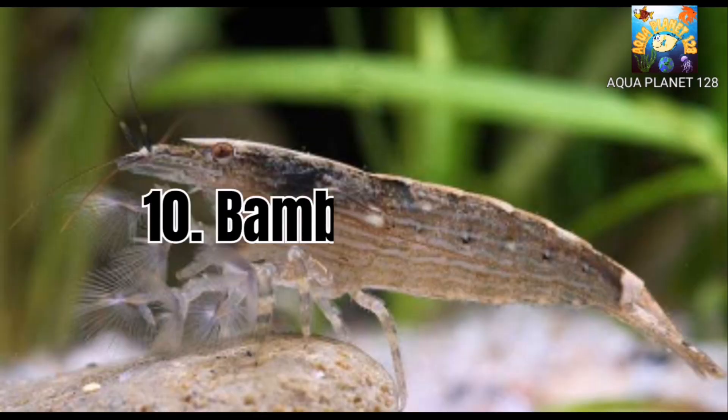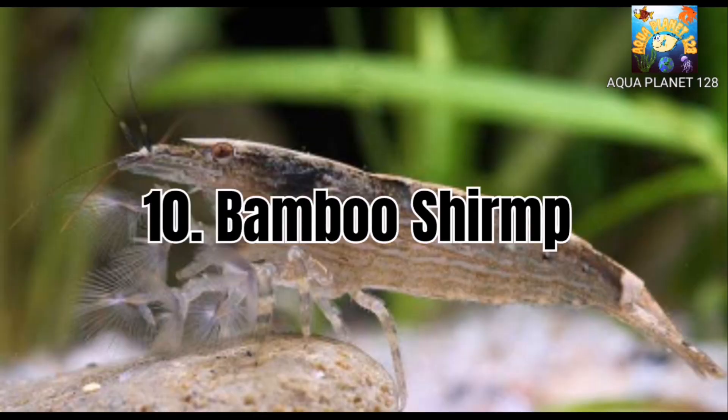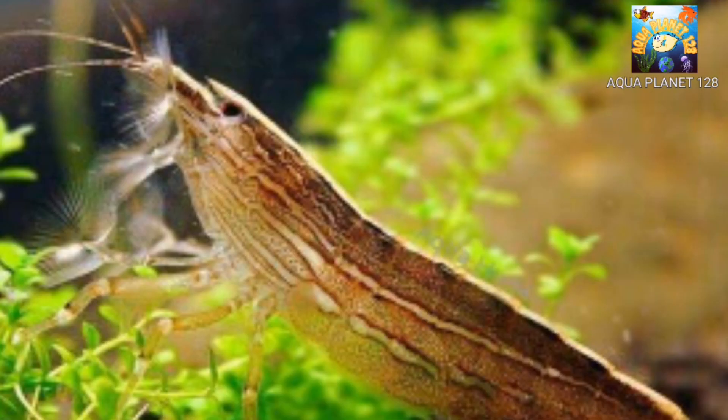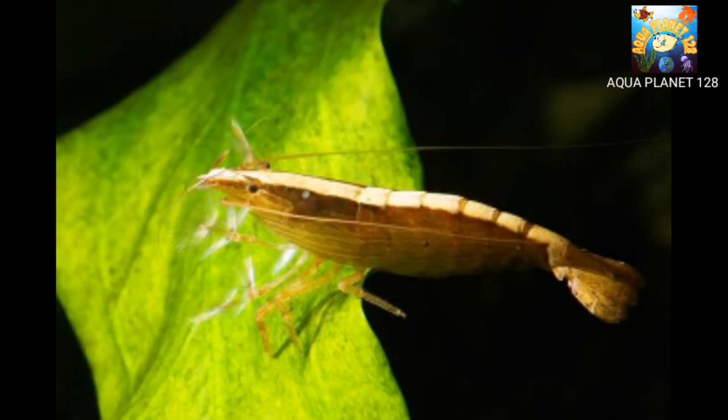Number 10: Bamboo Shrimp. Bamboo Shrimp are reddish-brown in color with a white stripe. These shrimps grow between 2 and 3 inches in length, making them one of the larger species of algae-eating shrimps. Bamboo Shrimp like tanks with lots of live aquarium plants. The aquarium plants provide many places to climb on, hide under, and explore. They like to eat algae present on aquarium plants.